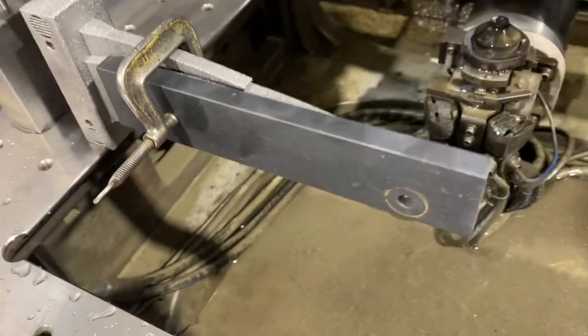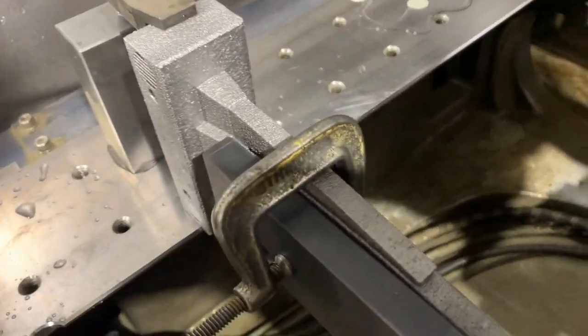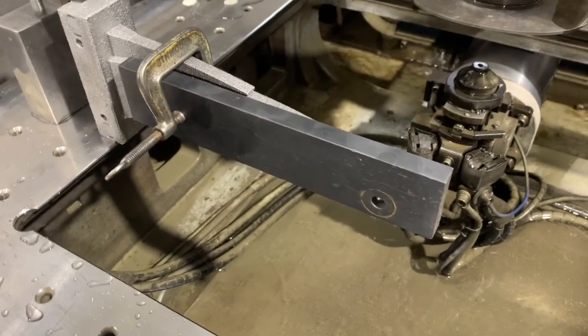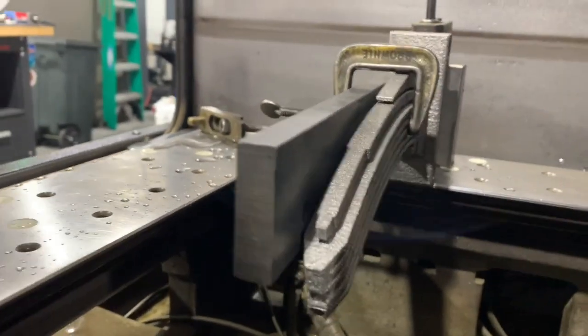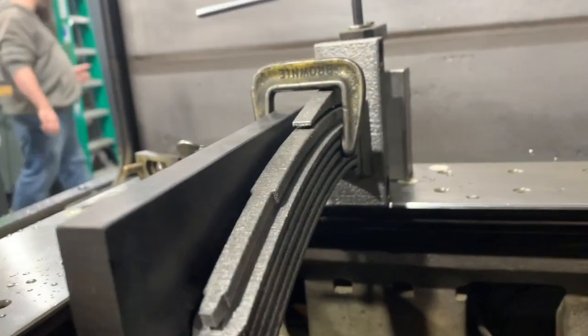We've got a 3D printed slide with not a very nice finish, but we've got Dan hooking it up with a straight edge for us to indicate from. We're going to wire this to expose the conformal cooling circuit that's inside.